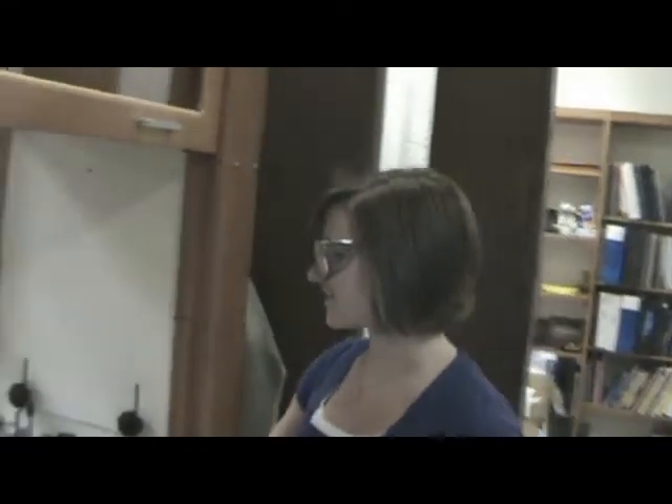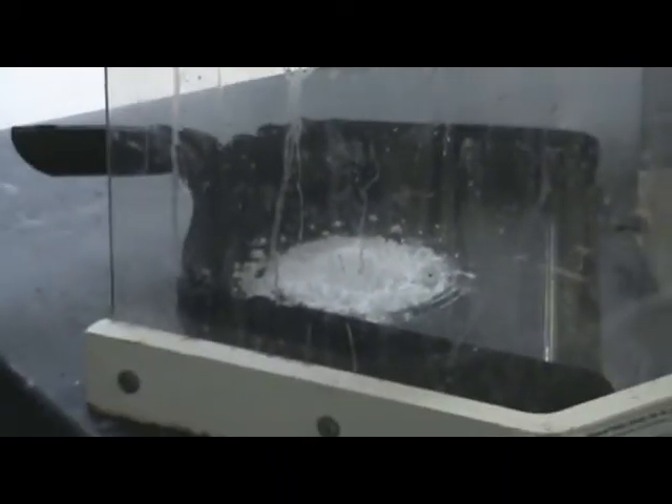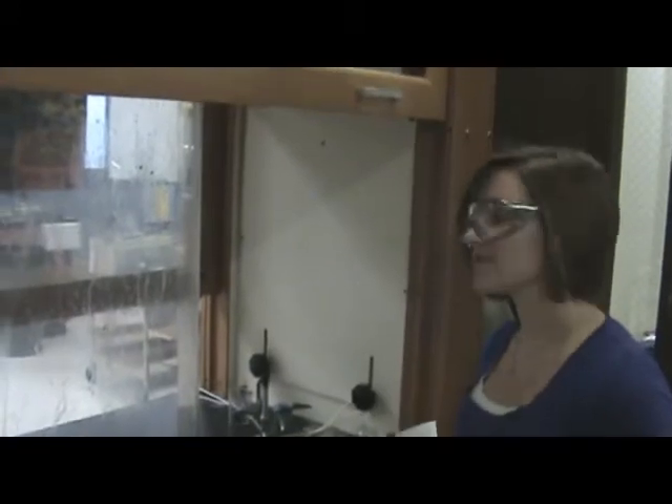We're going to add sulfuric acid to a combination of sugar surrounded by potassium chlorate. The dehydration of the sugar acts as a catalyst for the potassium chlorate, which produces oxygen gas.